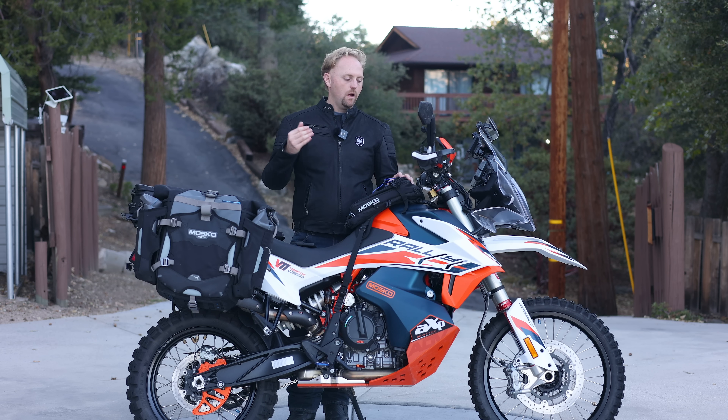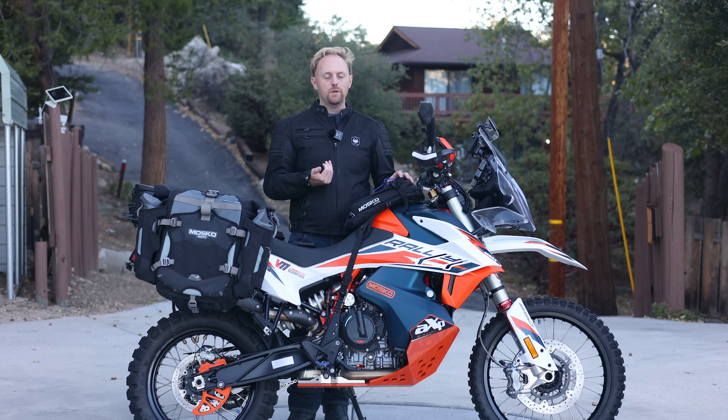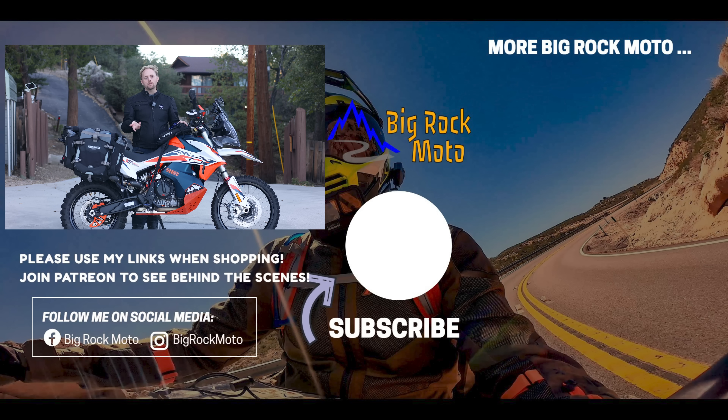That wraps up my summary of all the parts on this bike. I'm very appreciative of all the companies that support Big Rock Moto — some parts I get for free, some at a discount, some at full price. If you're one of those companies, thank you so much. And if you're looking at any of these parts, please consider using my links below — it's free and helps support Big Rock Moto. I hope this video was useful. Ride safe, and I'll see you out there.